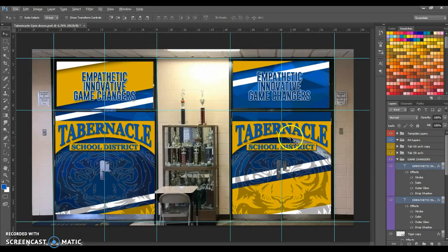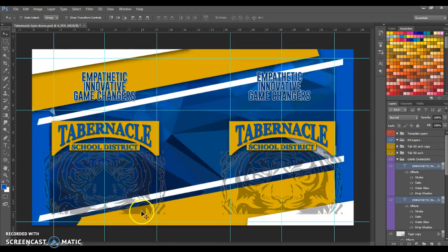Now I'm going to hide my template layers, leaving just this. Now I'm going to flatten the image. Flattening this image is going to allow me to grab these bigger chunks.